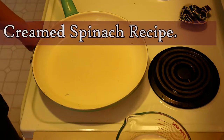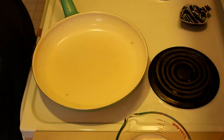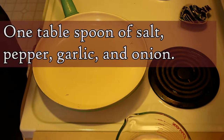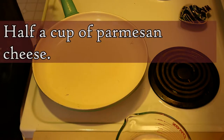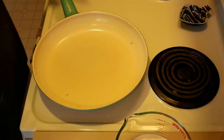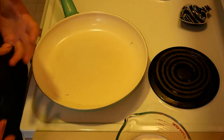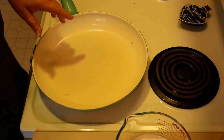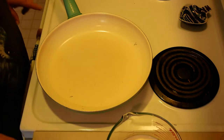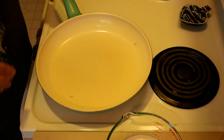Today we are doing a cheesy creamed spinach — super simple. We've got organic baby spinach, about a pound. I've got a quarter cup of butter, one tablespoon each of salt, pepper, garlic, and onion powder, half a cup of parmesan cheese, and half a cup of any shredded cheese you have. I used a fiesta blend — be careful if you buy a taco blend that it doesn't have the taco seasoning in it. We also have one and a quarter cups of cream. You can use milk, but it doesn't make it as thick and nice. I personally prefer to use cream.